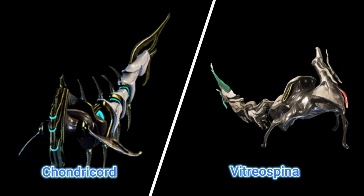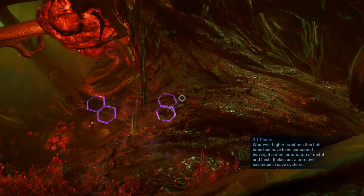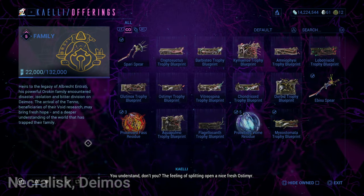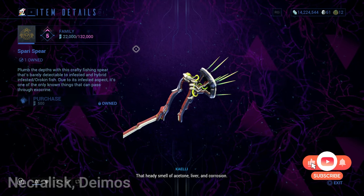We will be fishing for Vitro Spina and Conjury Cords. To catch these fish you will need a fishing spear. These two fish are effectively caught using the Spari Spear or Ibisu Spear. Both spears can be bought from the Daughter on Deimos. The Spari Spear is sold for 500 standings and you can be ranked zero for Deimos.